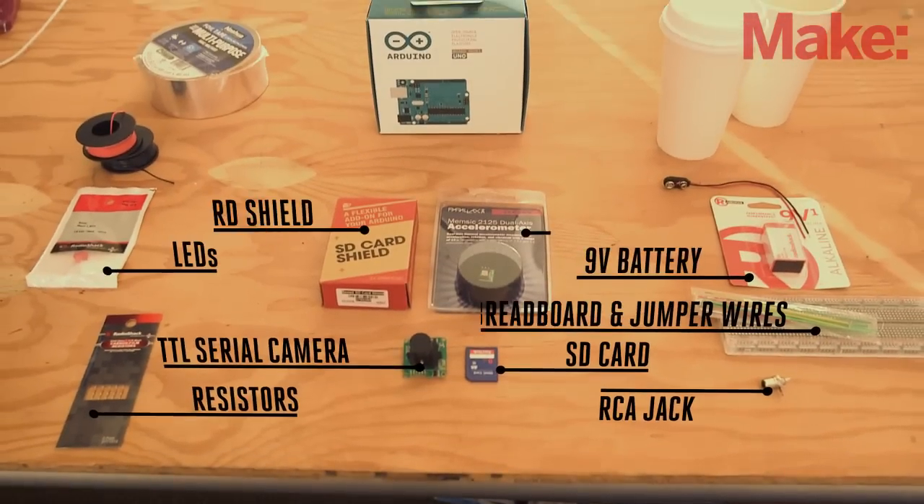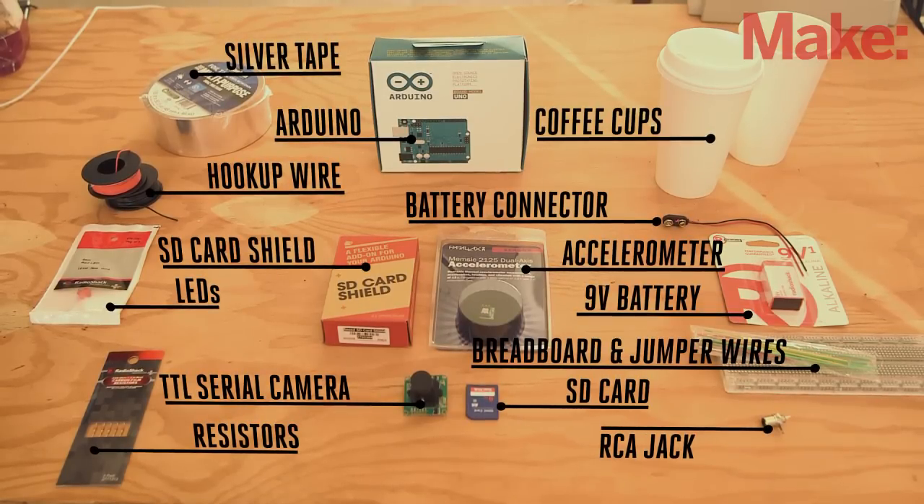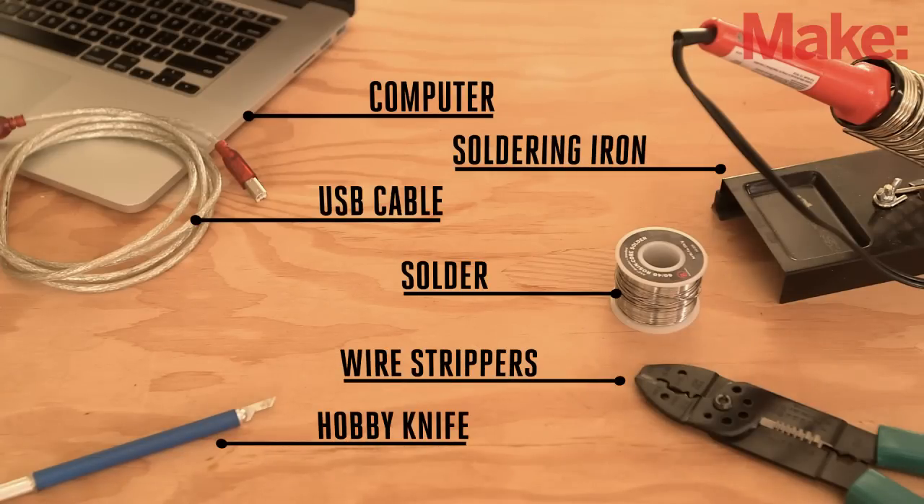Okay, let's get building. You'll need the following parts to complete this build, most of which you can pick up online or grab at your local Radio Shack. You'll also need these basic tools, many of which you likely already have in your workshop.